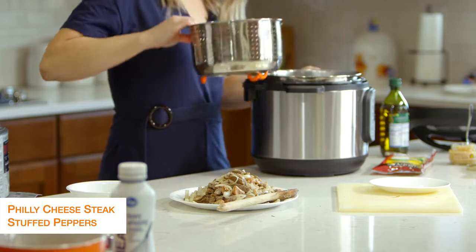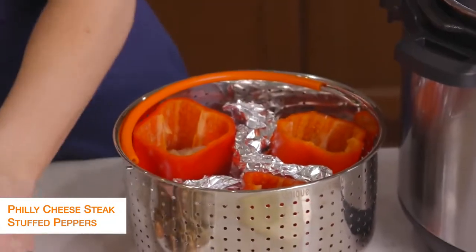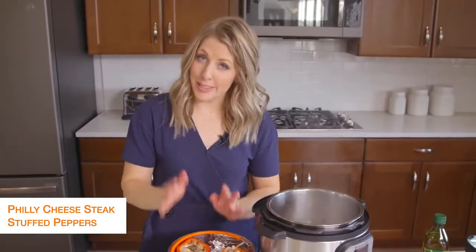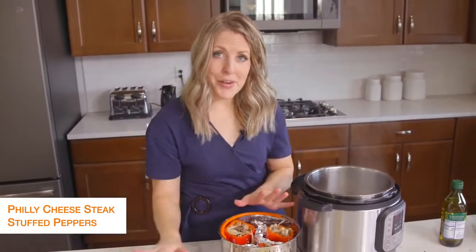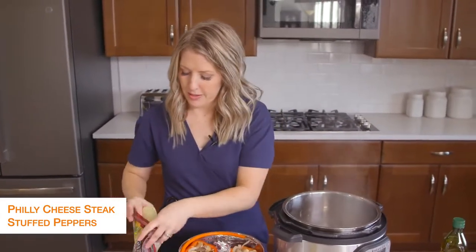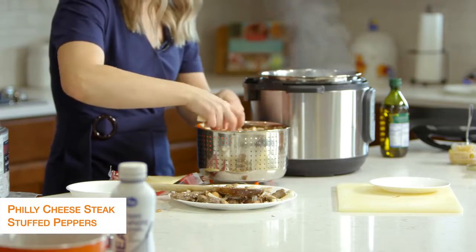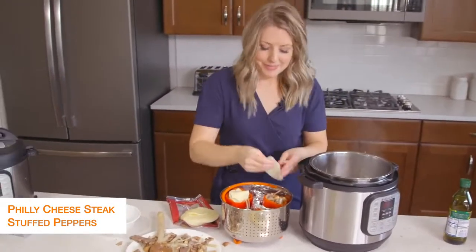We're just going to fill up the Philly cheesesteak inside of the peppers. Once the peppers are all full, I still have a little bit of steak and mushroom left — this will feed about six people but I only need three today, so I'll stick the rest in the freezer. Now I'm going to take some provolone cheese — you can use other kinds if you'd like. If you have a big pepper, you can put the cheese right on top; because mine are little, I'm going to separate it and pack it in. You can also put a cheese layer inside the pepper before you fill it.